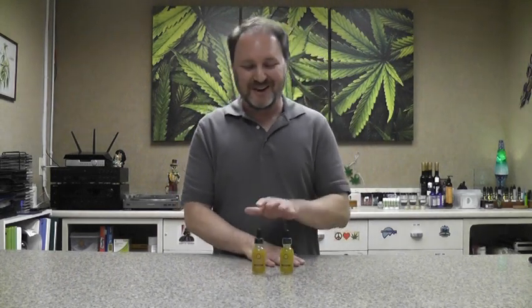The base and carrier oil for this product is vegetable glycerin — actually organic vegetable glycerin. The taste is very hempy; it's pretty intense. It's certainly what you would expect from a full-spectrum product.